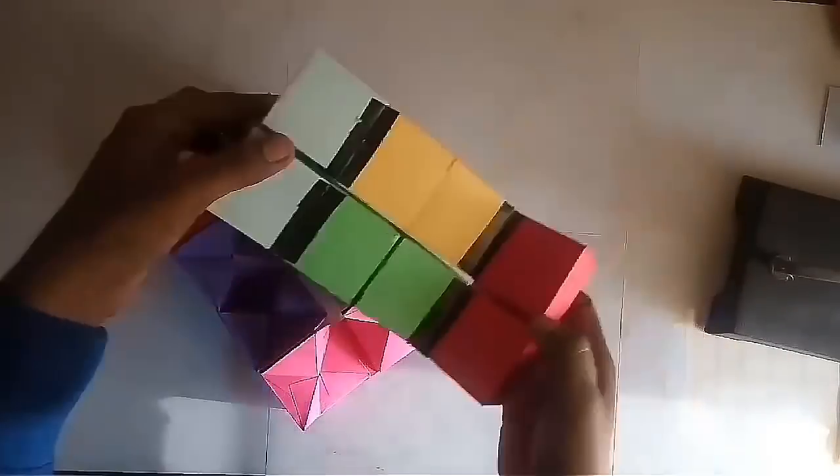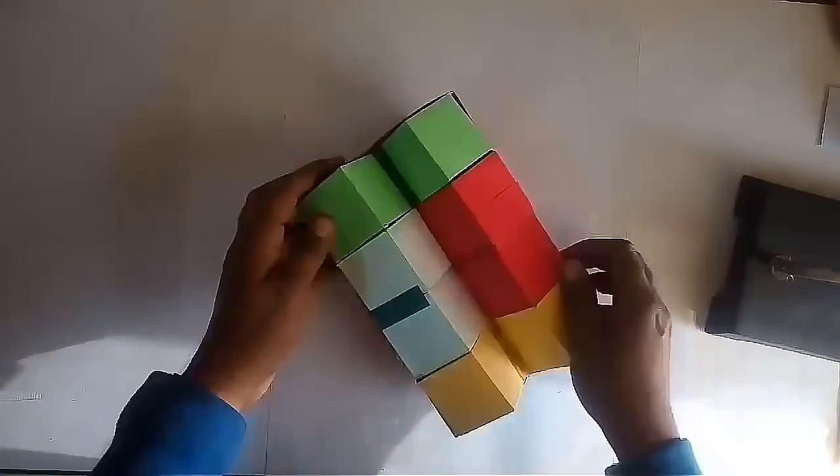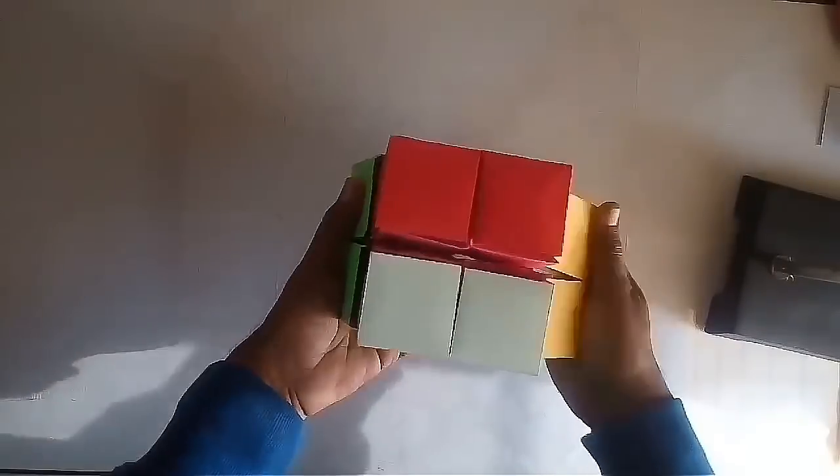This model is also known as the Yoshimoto cube because it was invented by Yoshimoto Naoki in 1971.